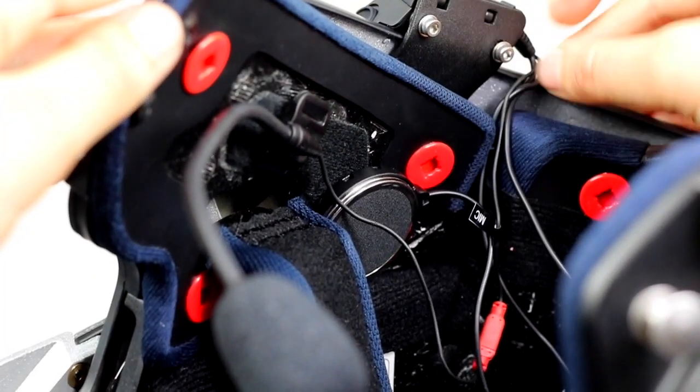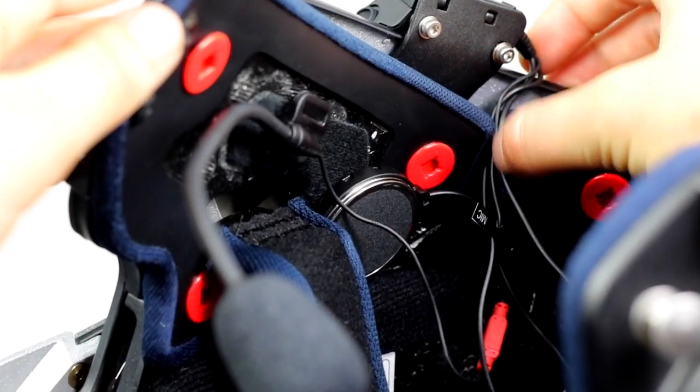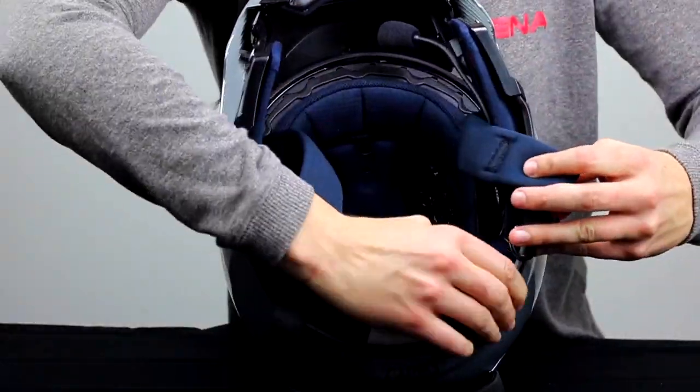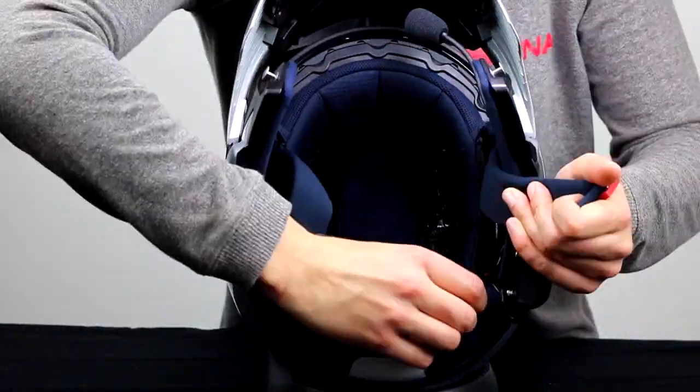Now take some time putting all of the wires into the crevices and tucking them away neatly so that you can't feel any of them while you're wearing your helmet. Insert the center liner and the cheek pads again.